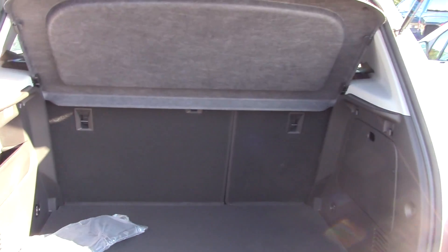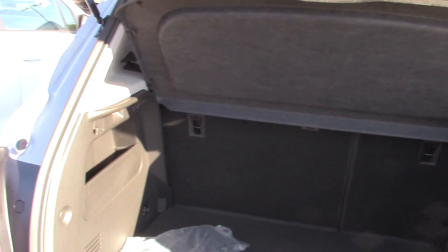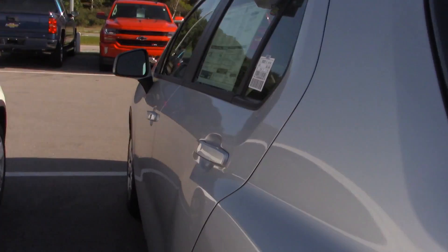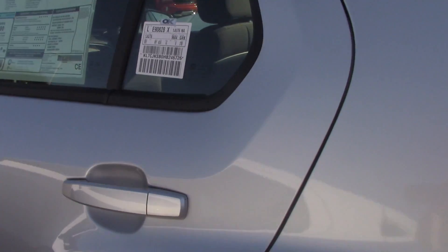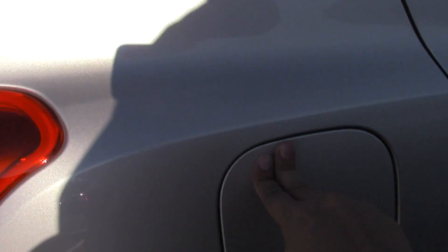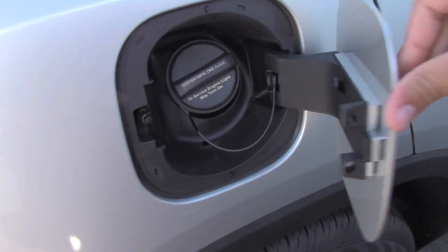So that is the back of the LS model of the Chevy Trax. I'll close that right on up. Just one thing to keep in mind with this is the gas tank is on the passenger side and it is just a push and open.